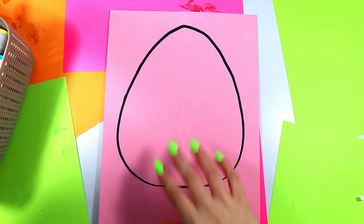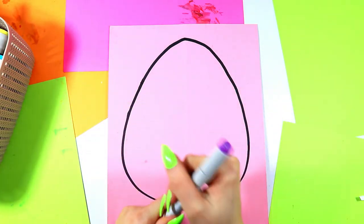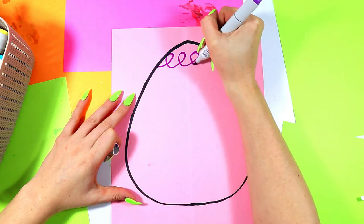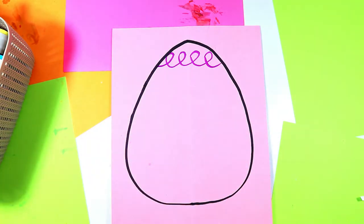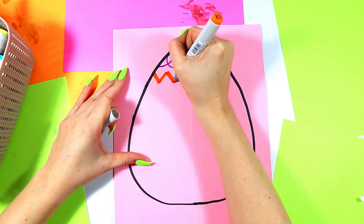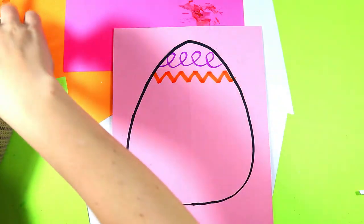Next we're going to make some lines. Grab any art-making medium and we're going to do different lines across each one, exploring different line types. We'll start off with some swirling lines — go up and loop them around, drawing right across. Each time we do a new line, we'll pick a new color. This time we're going to do some zigzag lines right across. So we have looping or swirling lines, and now we've got zigzag lines.